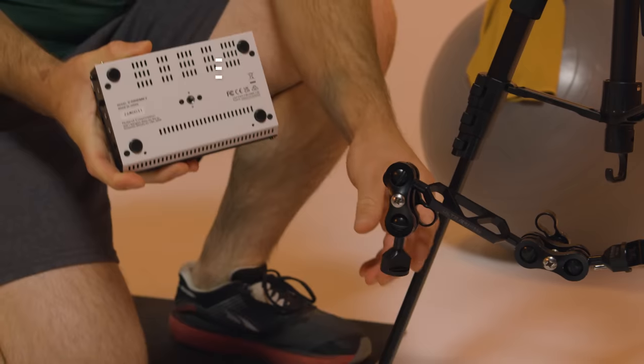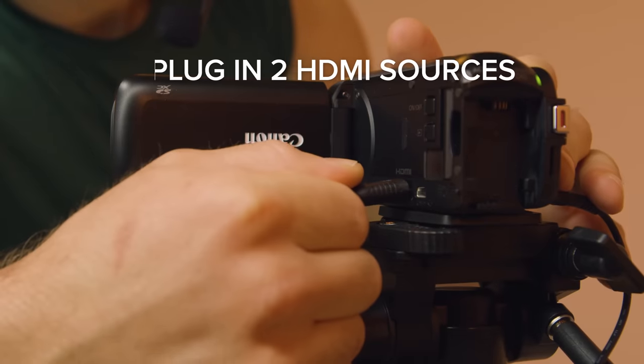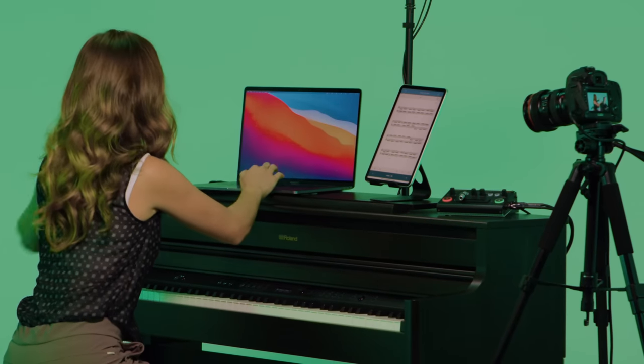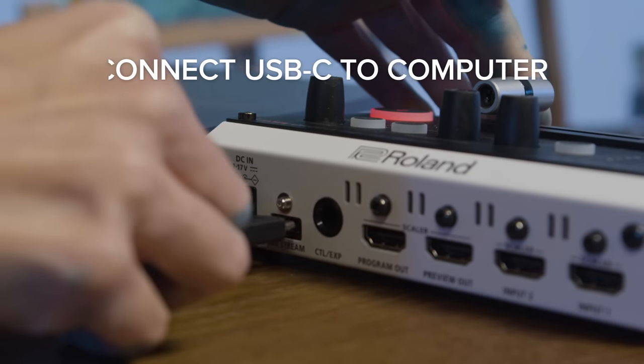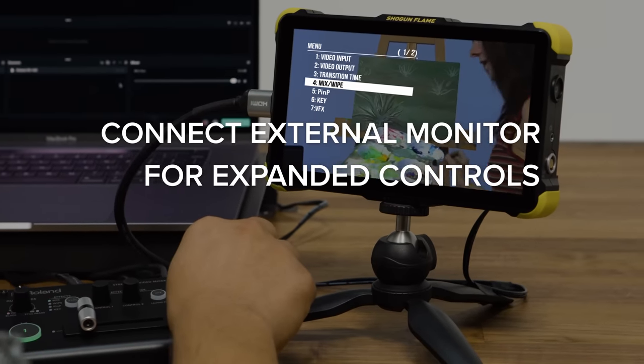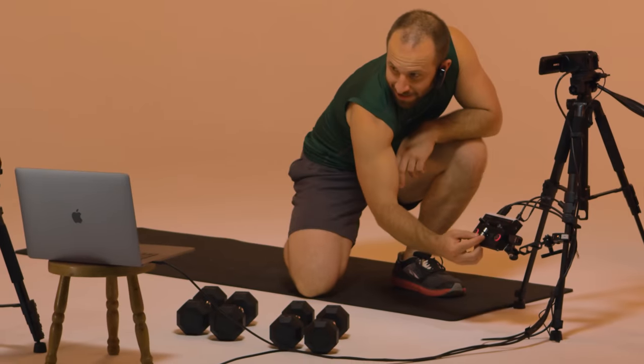With the V-02 HD Mark II, setup is simple. Just plug in two HDMI sources like cameras, computers, or gaming consoles, connect the USB-C output to your computer, and go live. Plus, you can connect a monitor to view menu options and set up effects before triggering them into your stream.